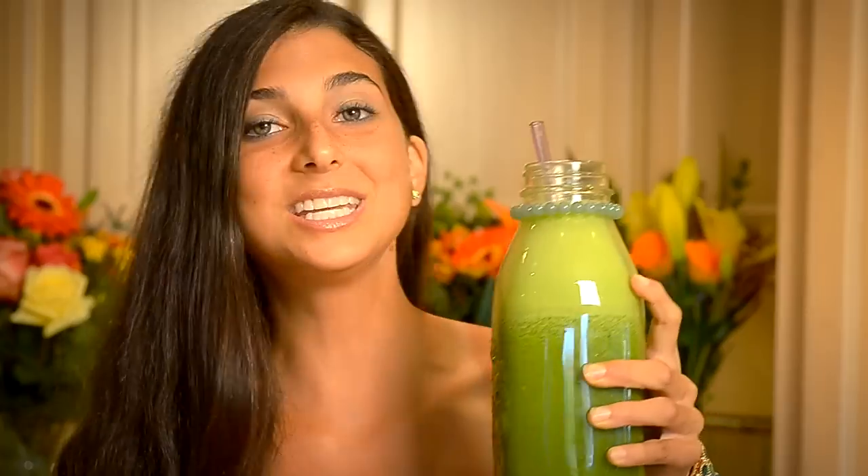I shall call it my Teenage Mutant Ninja Turtle Power Meep — it gives me superhuman strength. Si quieres tomar este smoothie, lo puedes dar un thumbs up. Green juice gives you superpowers.